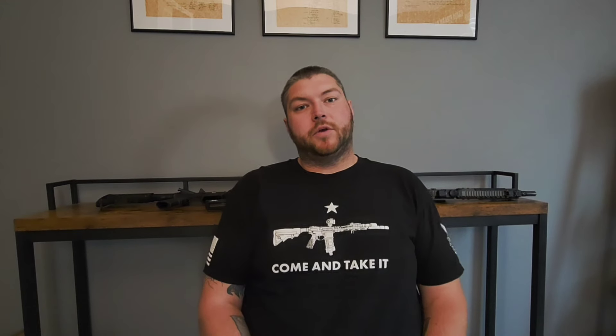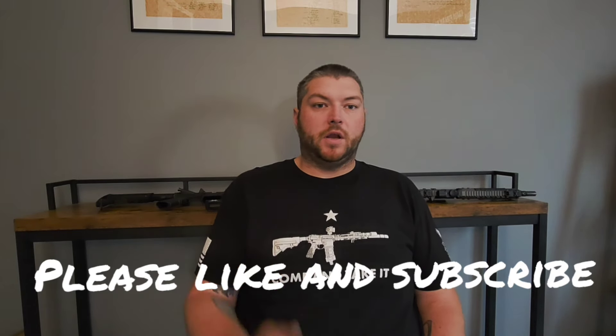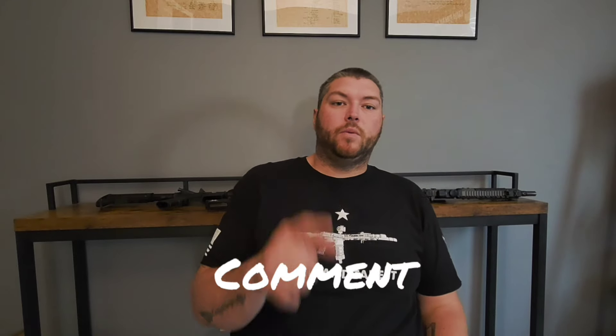So those were my three things I think you should factor in when buying your rifle. I'm sure the internet will have a field day and have their own opinions. Please write a comment and let me know if you agree or disagree. If you like this video, please like it, and if you're not subscribed, please subscribe. I can only grow this channel with the help of you guys, so if you want to see more videos like this, like and subscribe.